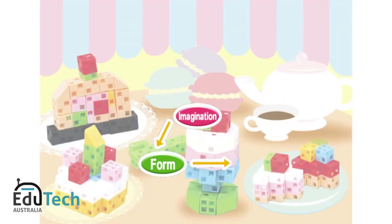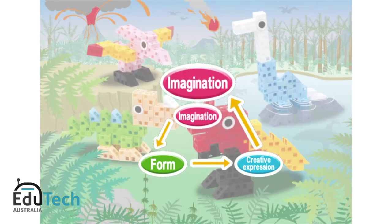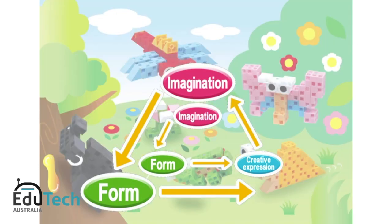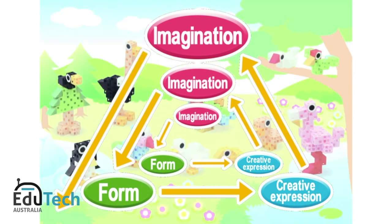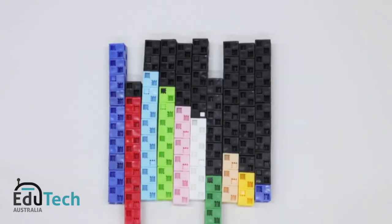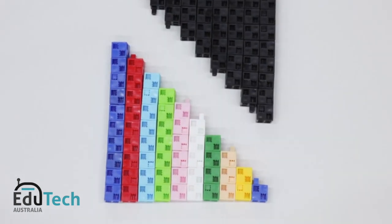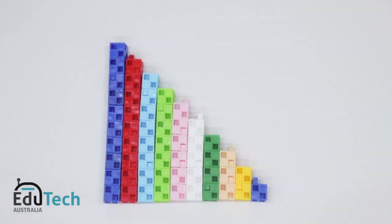Imagination drives the creation of form. In order to produce more and more shapes, you need a high level of creative expression, and this develops into an even higher degree of imagination. Artec is a special type of block that enriches children's problem-solving and developmental skills, and can even be used as mathematical cubes to fully engage a child's high-level abilities.